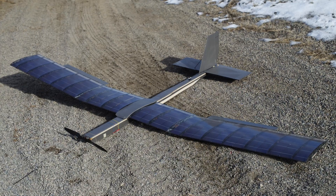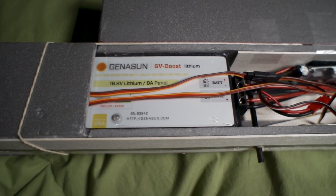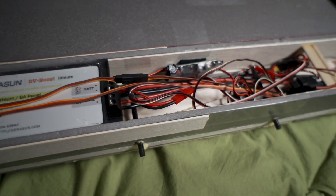For a closer look at the wing structure and the tech specs, see solar plane episode 3. The Genison MPPT charge controller is installed in the fuselage, and wired in between the solar cells and the battery.